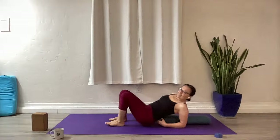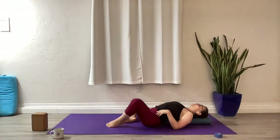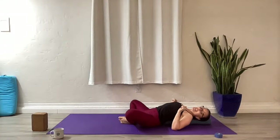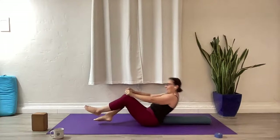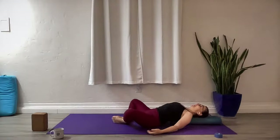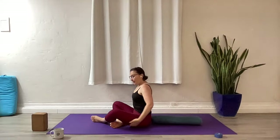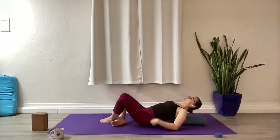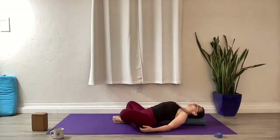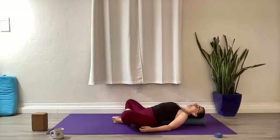Moving a little slower from our heated flows, let's come into supta baddhakonasana on the support. Have the support right up against your lower back unless that doesn't feel good — if so, push it away a little and have it just across underneath the shoulder blades. Supports underneath those outer hips if you need them, for cobbler's pose, or feet on the mat, knees together, legs straight — do what works for your body in this moment.